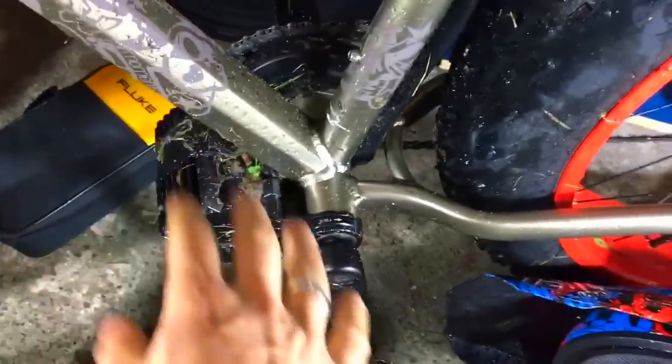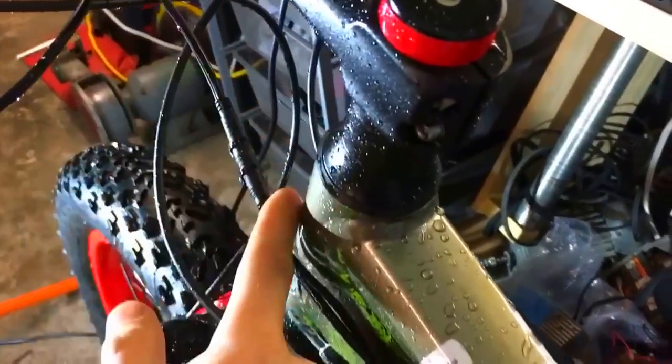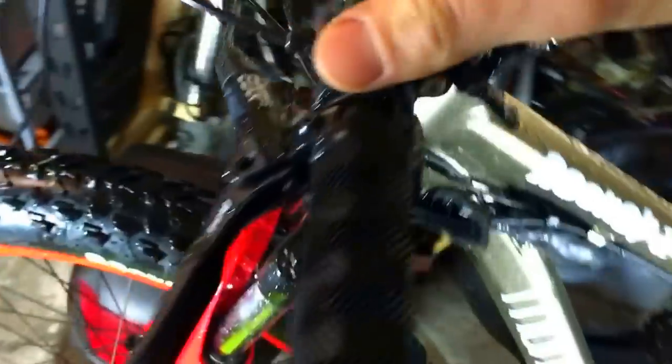There's no speed sensor, so the display is actually running with error 21 all the time. But that's no problem because I'm not running with the display anyway — I have my GoPro camera here. There's nothing on the bars: just the throttle, no display, no e-brake cutoff, nothing.